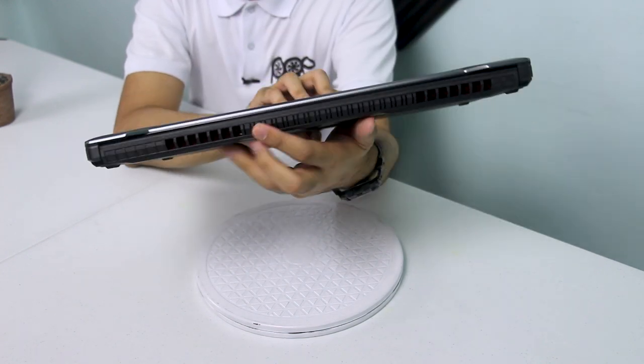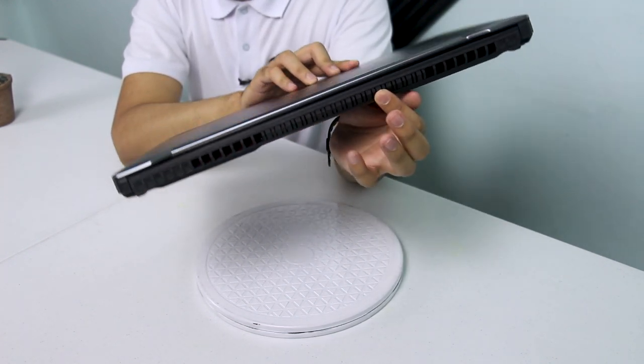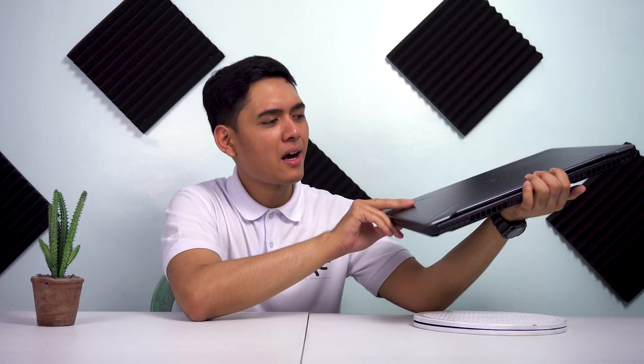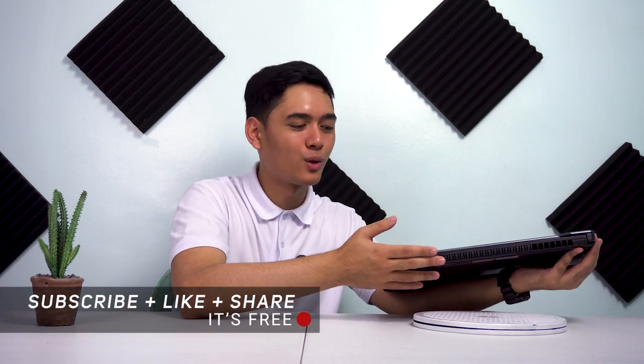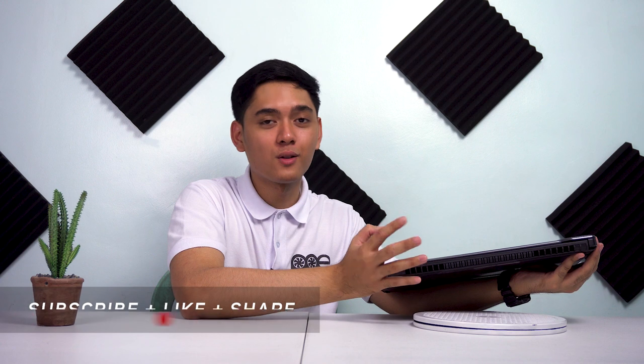Yung vent holes na ito — nandyan sa likod niyan yung fan. Meron itong HyperBoost cooling technology. Kapag tinurn on nyo, mag-boost niya yung fans pero medyo maingay nga lang yun. Okay lang yun kung naka-headphones ka. Na-adjust mo rin naman siya — may tatlong configuration: boosted, na sobrang lakas yung fans at para siyang makina na tumutunog; balance, na sakto lang; at silent mode, na hindi masyado mag-run ng malakas ng RPM yung fans.